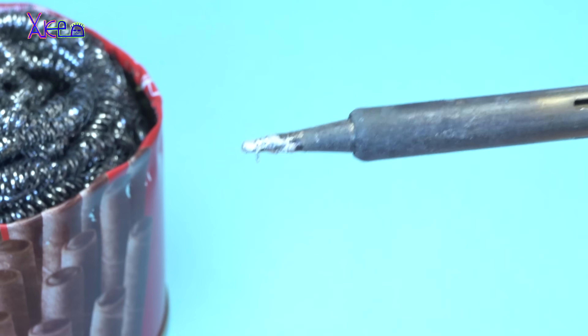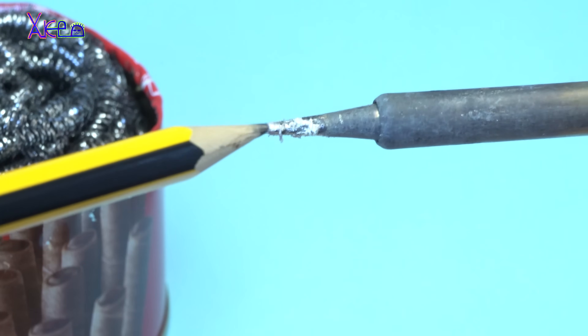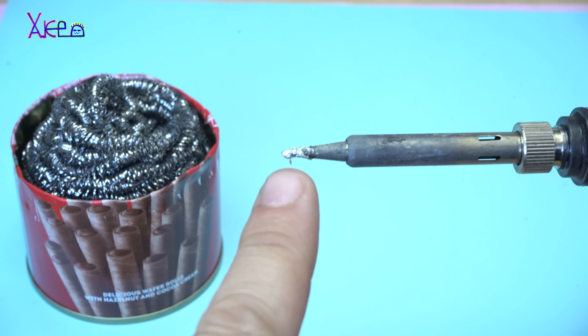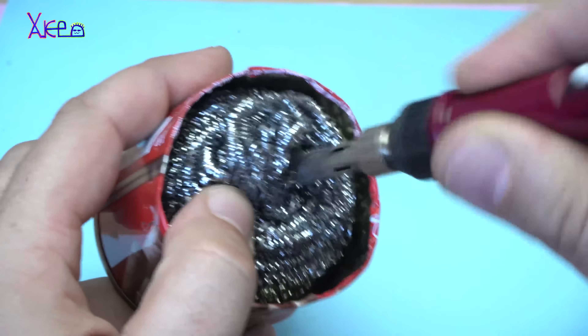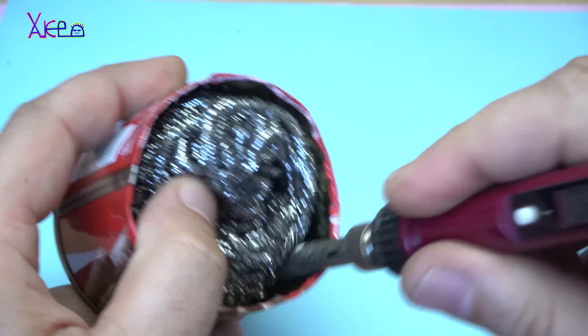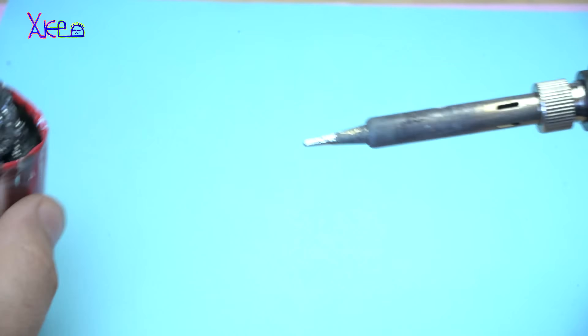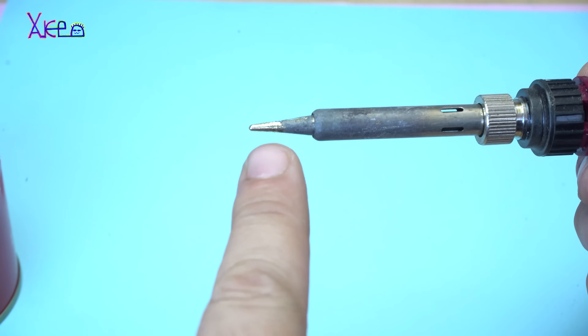Your soldering iron should never look like this — this is not the proper way for soldering, so you need to clean it. Look, now it's super clean.